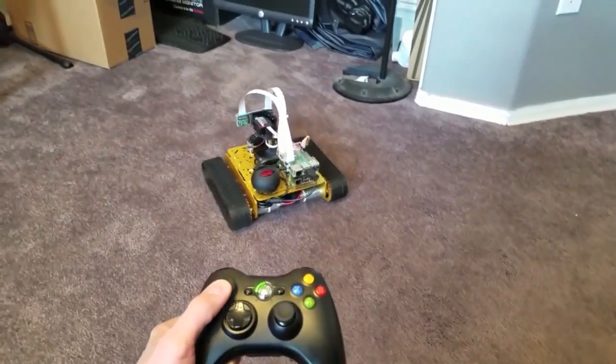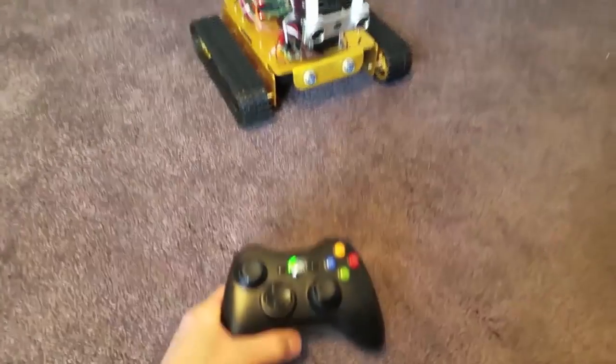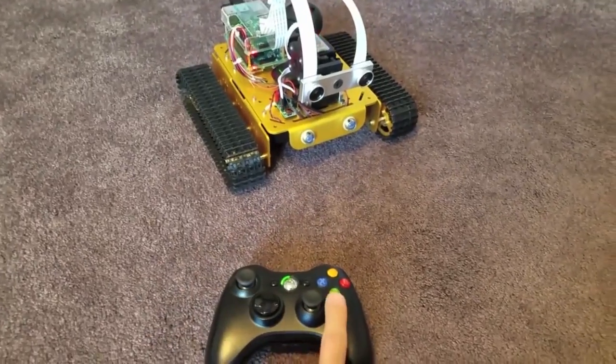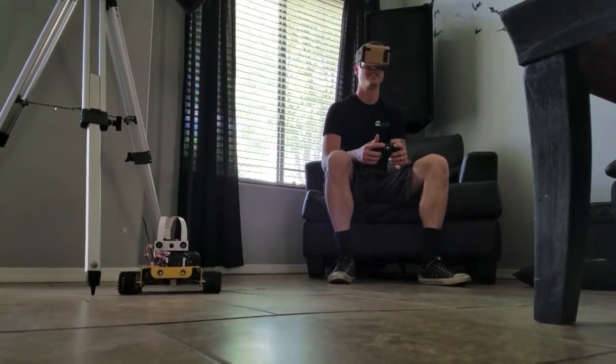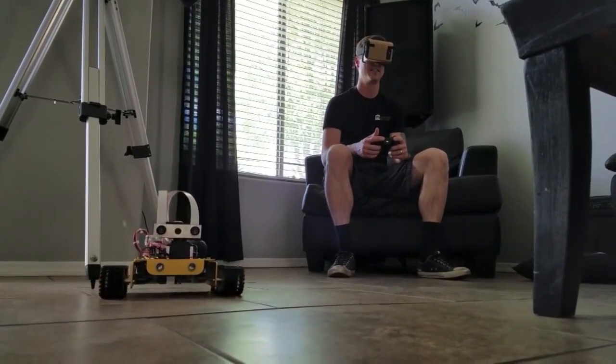Fast Freddy here is wearing Google Cardboard, using an Xbox 360 controller to maneuver his Raspberry Pi VR robot tank. He wrote the Android code that calculates speed and sends the data over Bluetooth without much latency. By the time this airs, it will be my birthday, so no acts of warfare today, alright?